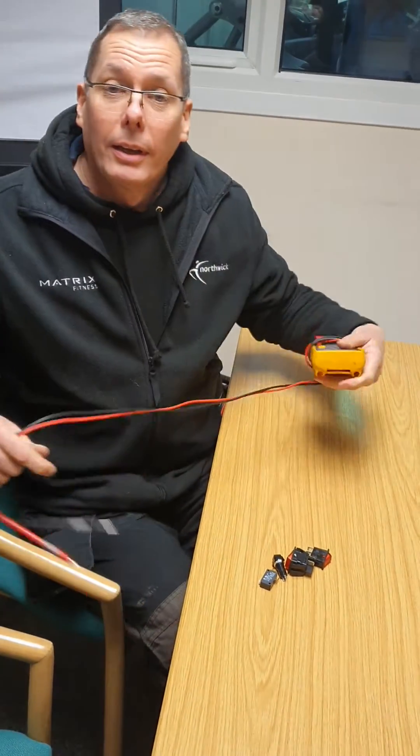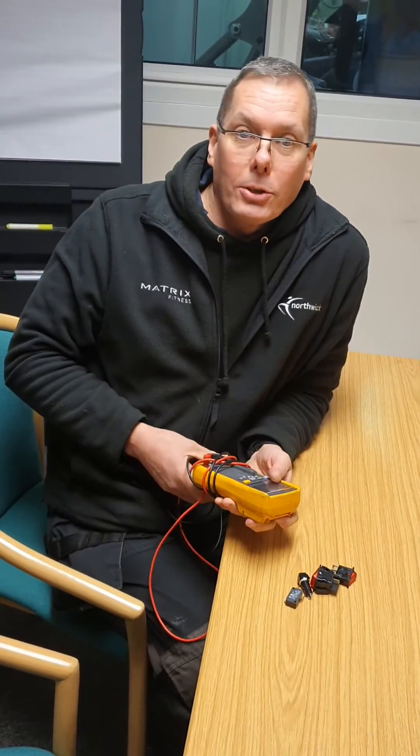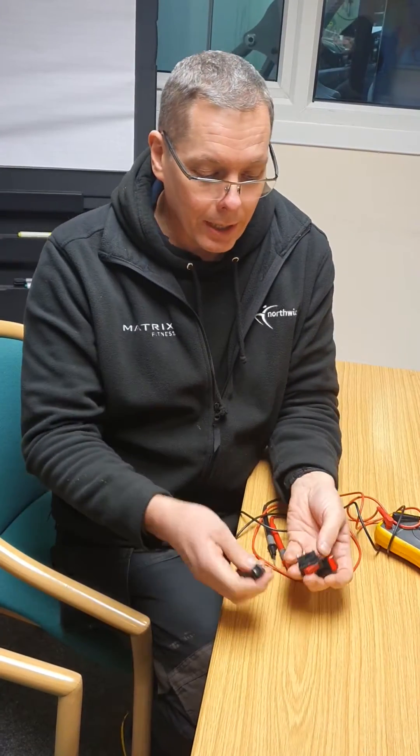Hi, I'm John, I'm an engineer and I'm going to show you how to test switches. It's easy to do but you do need a multimeter and a switch that you want to test. I've got a selection of switches here.